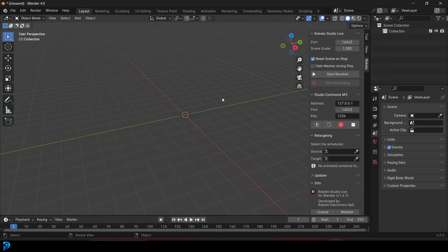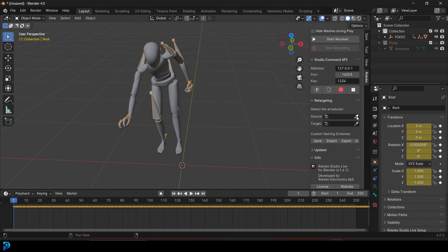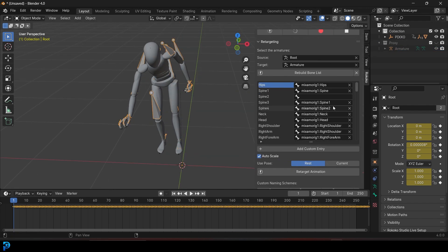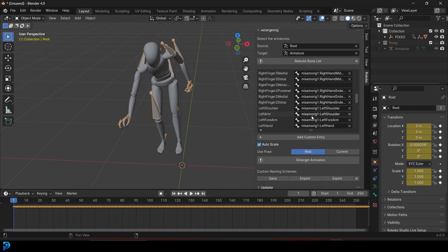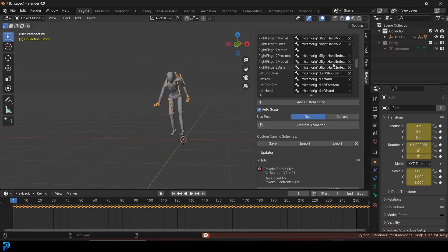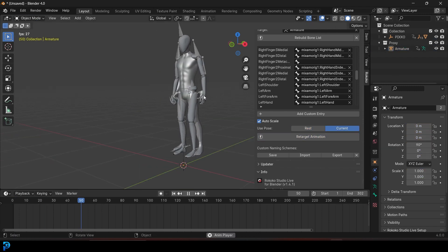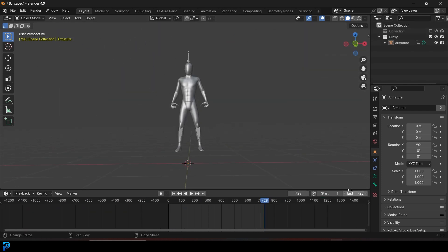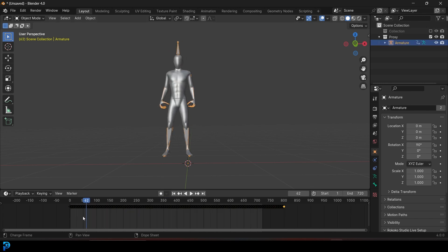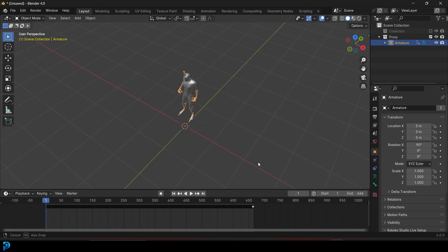Then I went on to using Rococo's free add-on in Blender for retargeting. It makes the whole process much easier — otherwise you would have to manually do it bone by bone. This way it allows you to do it automatically with just a few buttons and minor tweaks. It's a pretty straightforward process, so I had it done in no time. Then I started setting up the blend file for this kitbashing robot project.